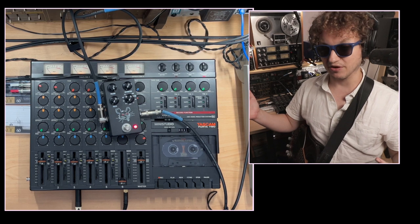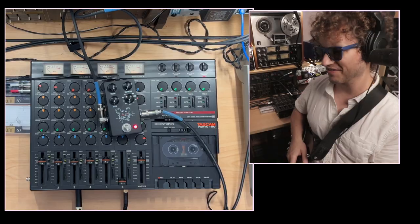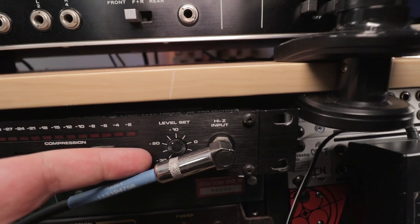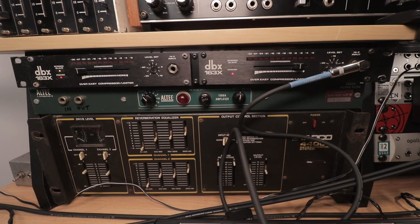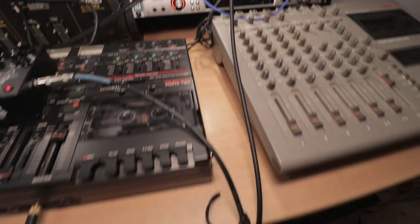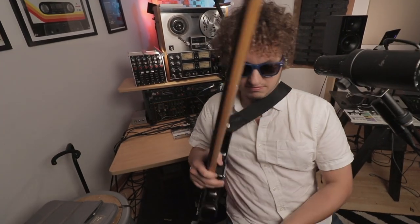How I got this bass tone: the 30-second-or-less answer is an active electronics Music Man bass going into a JHS Pack Rat pedal, which is routed straight into the high-Z input of the DBX 163X compressor with over-easy compression. Then I take the output of that, which was a line-level signal, and I'm going into one of the channels on the Tascam Porta 2 mixer. There. That's it. We're done.